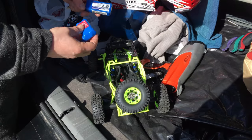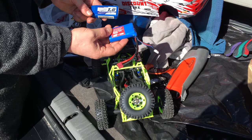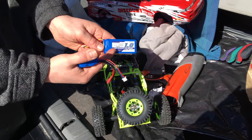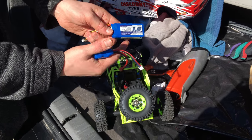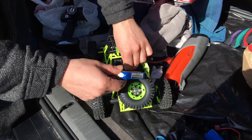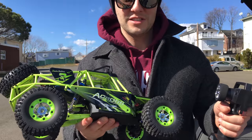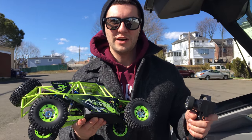All right, so now we're gonna be doing a battery change. Out with the original 7.4 volt — we're gonna be using this 1,000 milliamp hour Turnigy 3S pack. All right guys, so we've got the 3S out here.